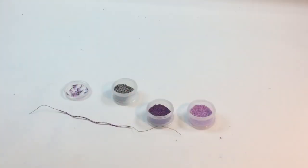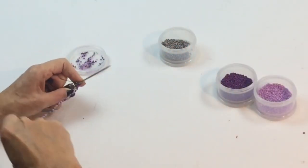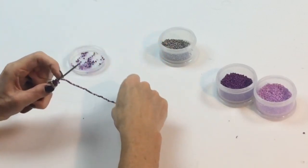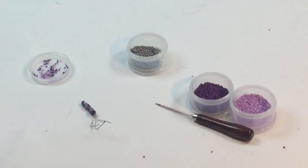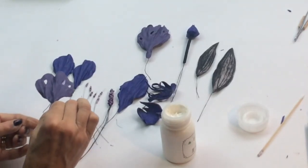One of the recipes for success of any handmade flower is an eye-catching centre. Galena shares her ideas on how to make a stunning orchid column. This is one of the options on how to make it. Be imaginative — you can use feathers, jewelry, polymer clay, or beads to make your own fabulous creation.